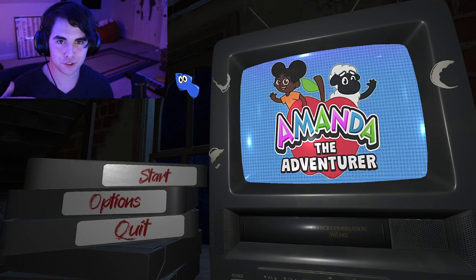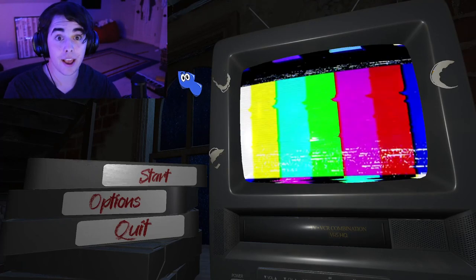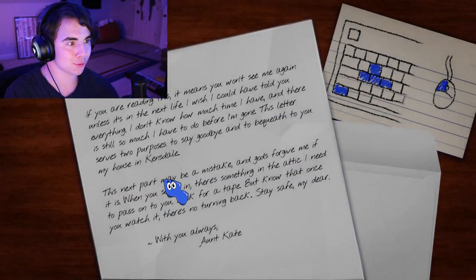It's like the 2000s era style interactive kids cartoon, and it is crazy scary. I played the demo — I didn't make a demo video — but it looks really cool.